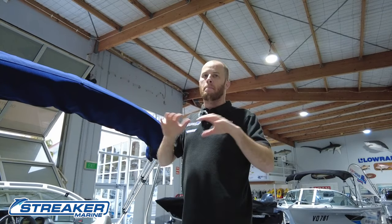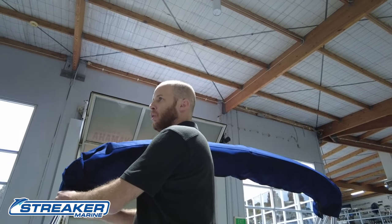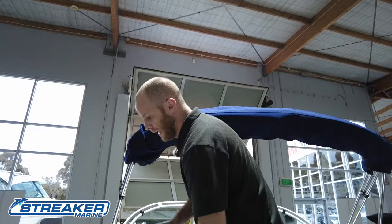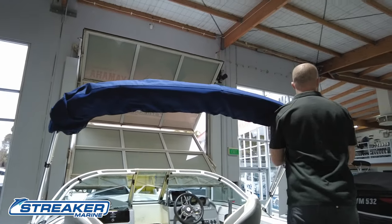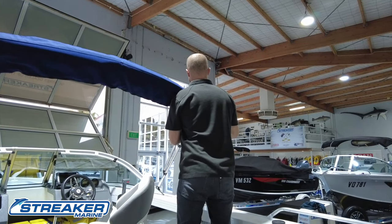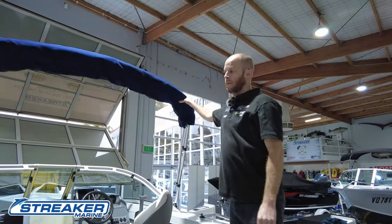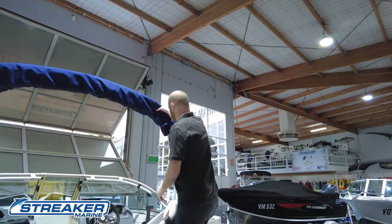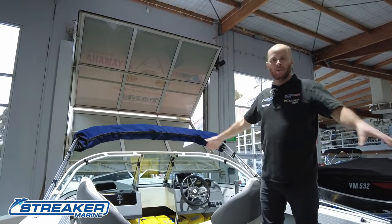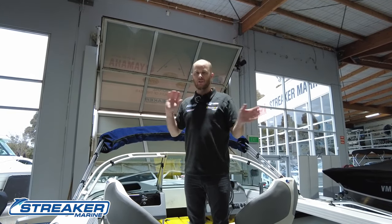If you are fishing and you wanted maximum casting room — whether you're inland casting, going for squid, or whatever — by unscrewing the thumb screw completely, and the same on the other side, the cover can now hinge either way. You can hinge it forward and give yourself maximum casting inside the boat. If you've got one person casting here and one at the back, by moving the cover forward it's going to prevent any tangles or mucking around with the cover.